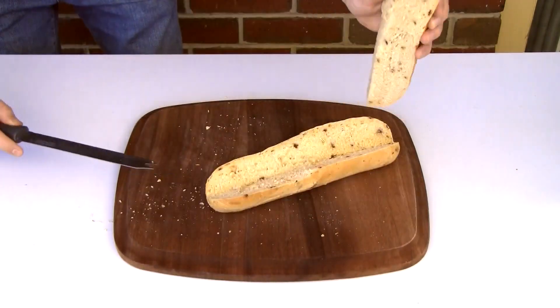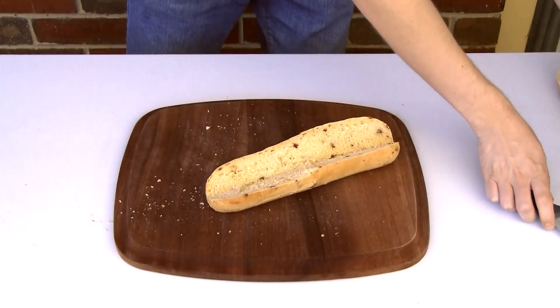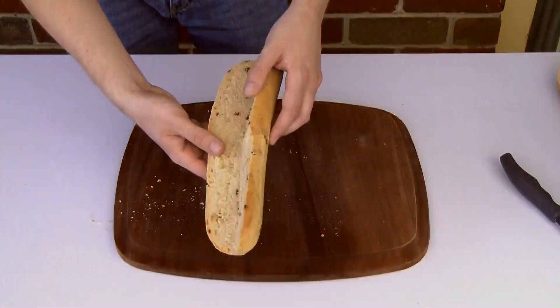Now for the bread roll, I'm just going to cut out a V-shaped groove from the top to fit the fillings in.